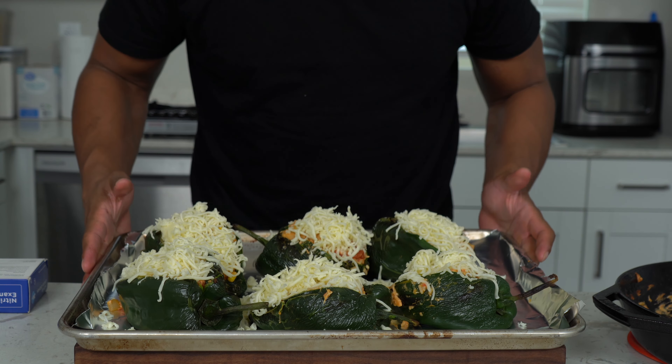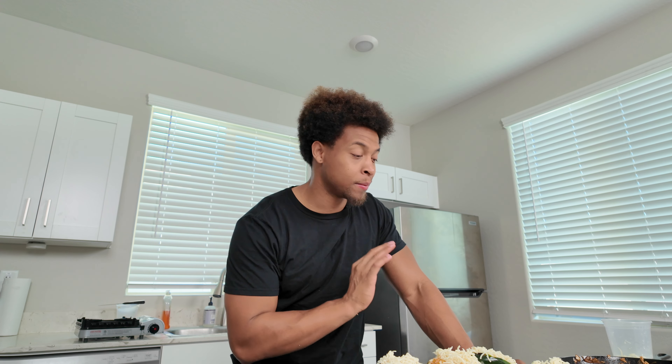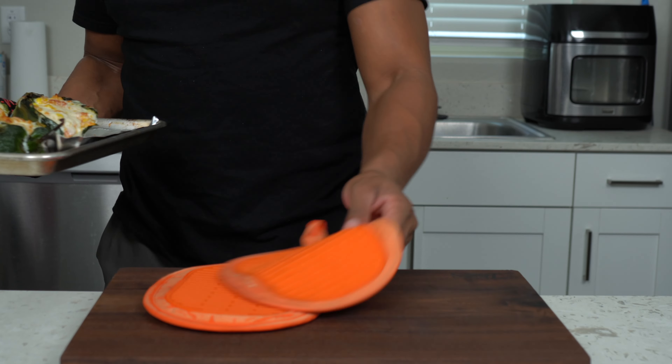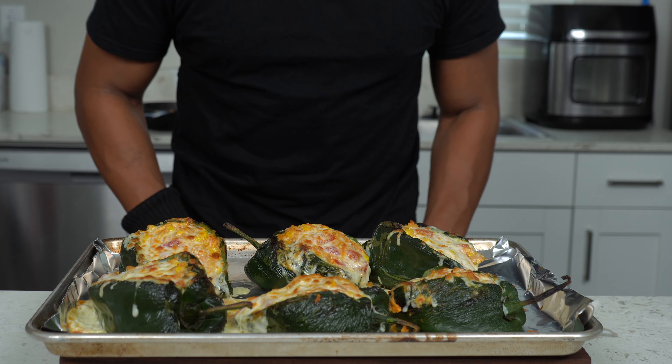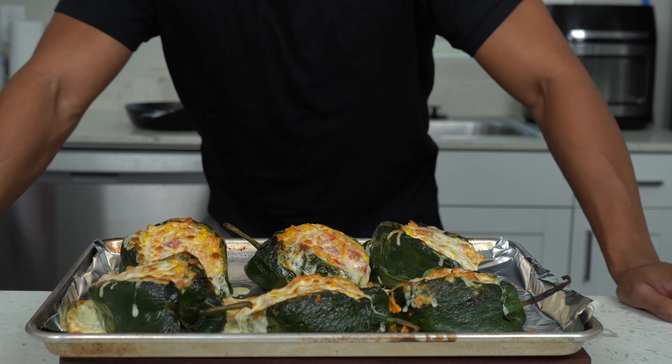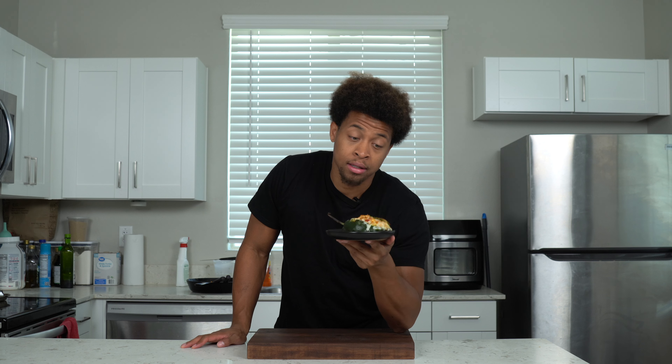After stuffing all the peppers, they're looking absolutely beautiful. Literally all of that mixture went in — I used every single drop. To finish them off, we're gonna go over the top with just a little bit more cheese to cover everything up. I love cheese. If you don't want more cheese, don't add it — do what makes food good to you. I just want to challenge y'all to cook more food at home.